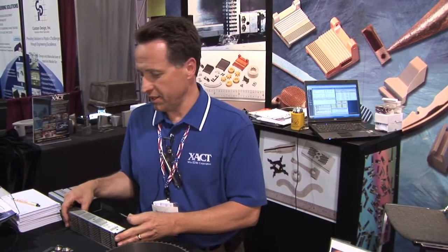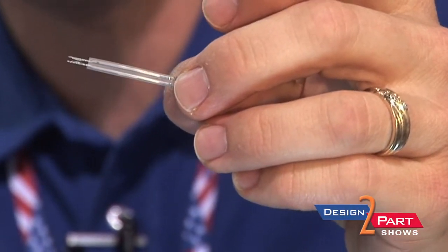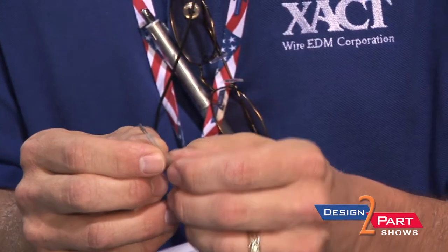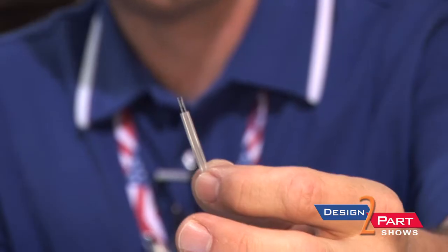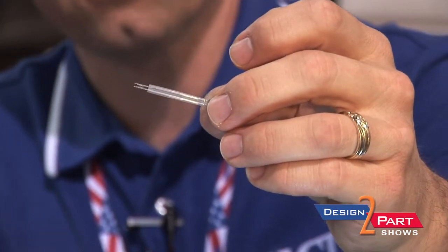This is a medical part that we did for an application where the customer came to us with a prototype application that was going to production. Because of the tolerance and the quantities that they needed, they came to us with a stacking feature or a nesting feature that we had actually come up with. Instead of utilizing high-cost tooling, they could come to us and we engineered with them to come up with a block that would hold this part in the machine in two operations to give them the quantities that they needed.